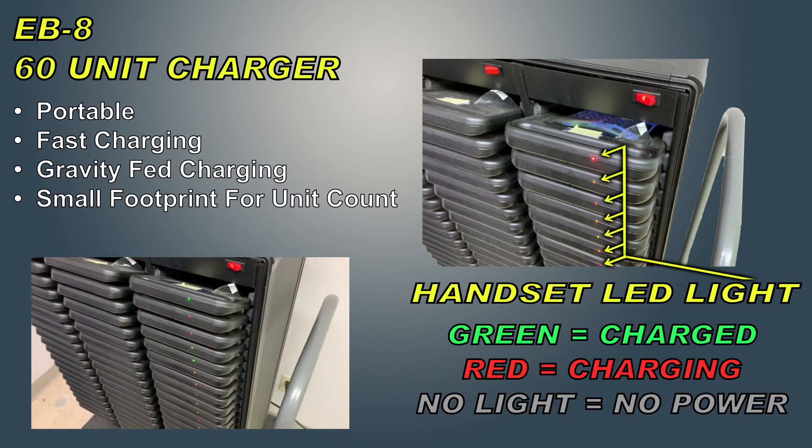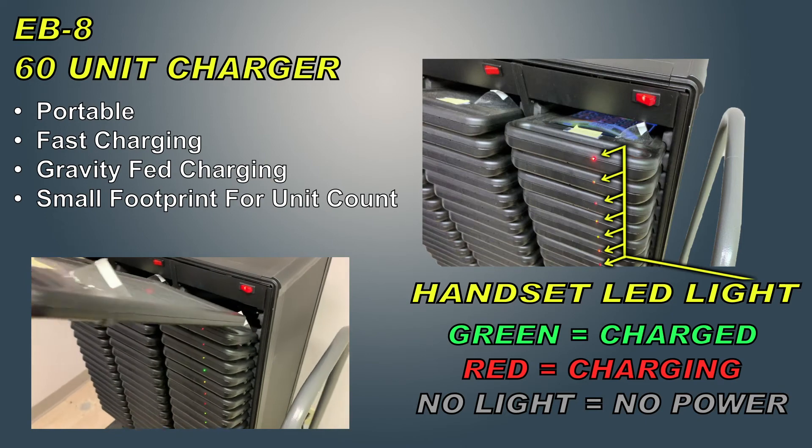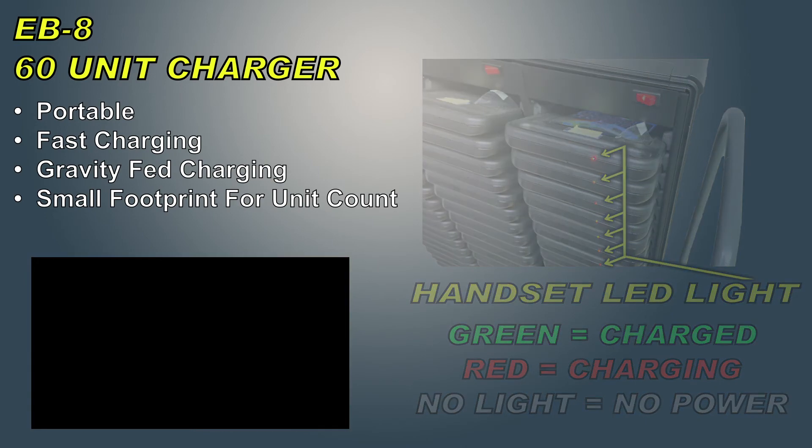The light is green when the handset is fully charged, red when it is charging, and no light when there is no power or the handset is not properly placed in the rack.